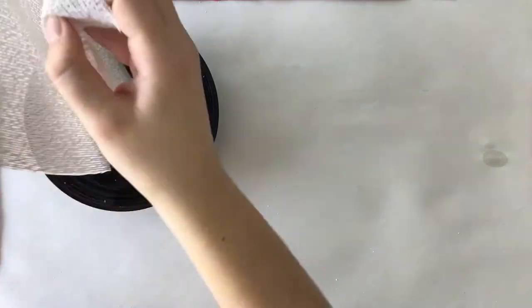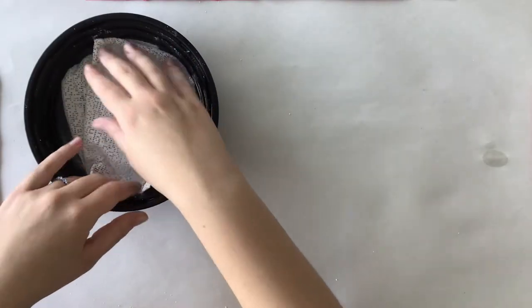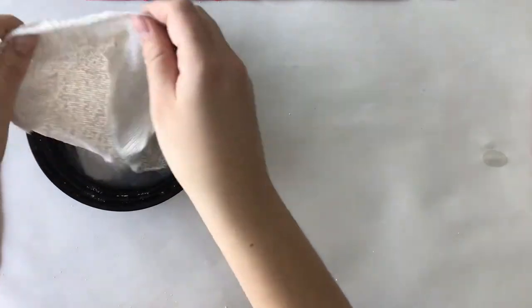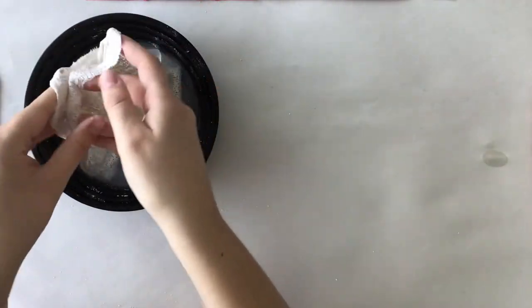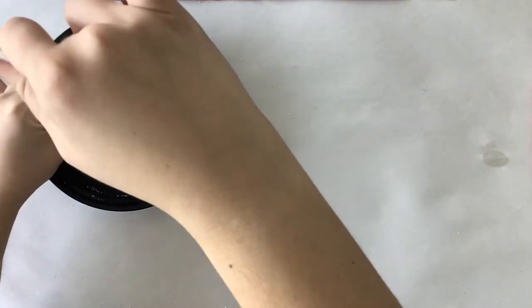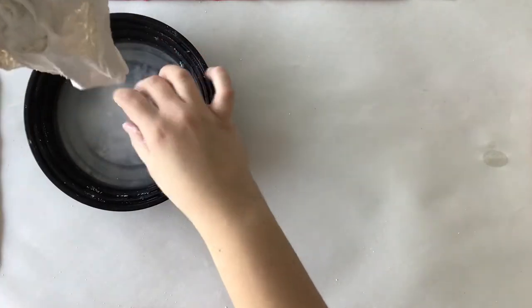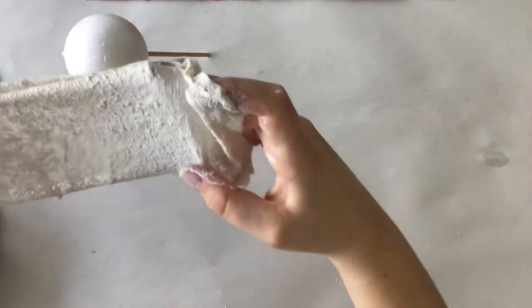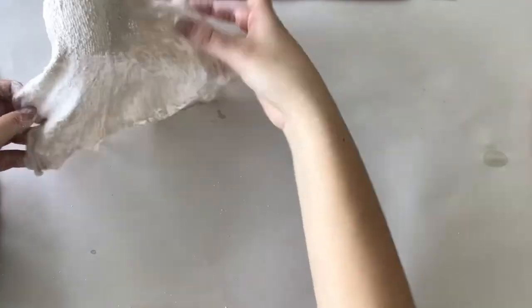Next, take the plaster sheet and dip it into some water. After that, drape it over the styrofoam ball creating a ghostly figure shape.